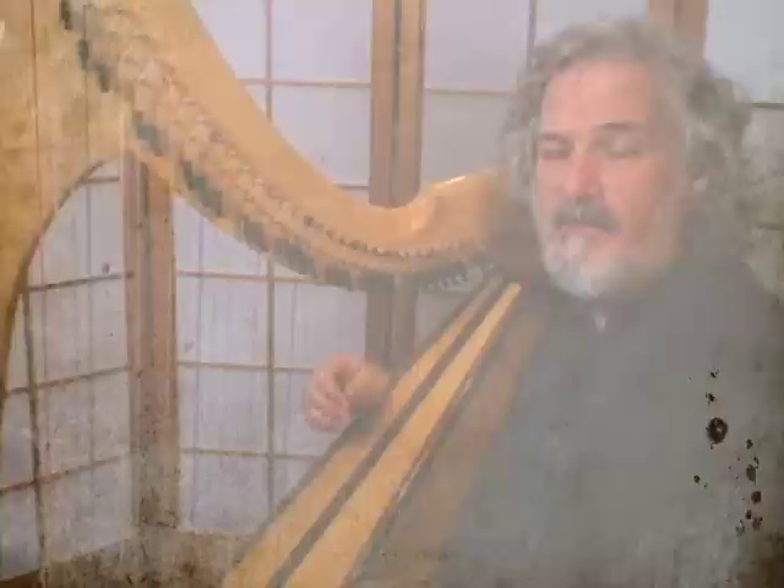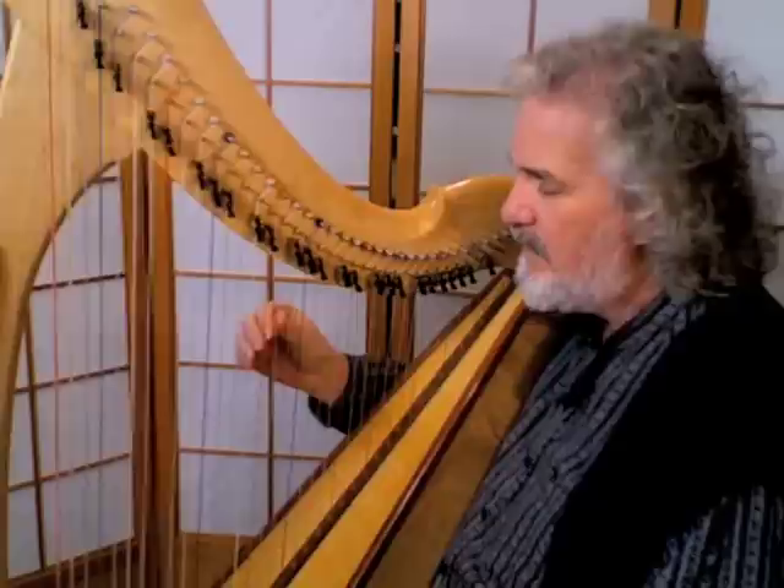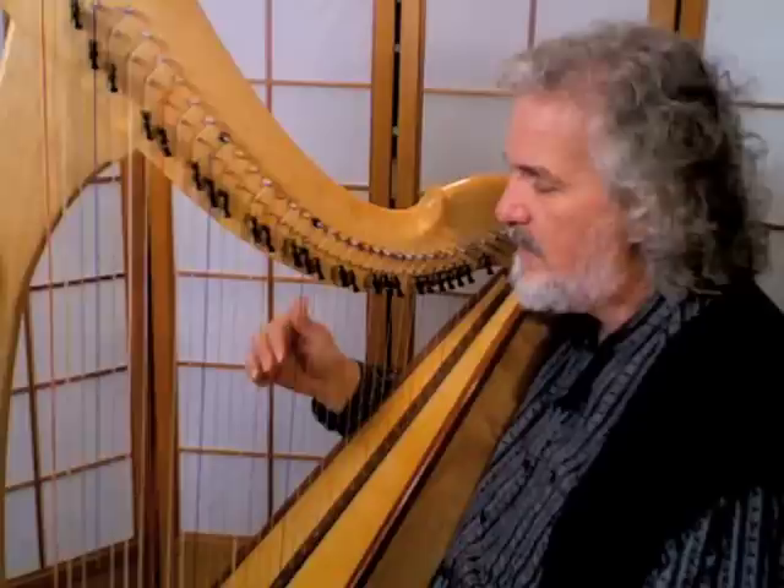Welcome to the second harp lesson in the introduction to the traditional harp. We're going to expand on how we did those little half scales. We're going to put finger number four, the ring finger, on C, and right in a row D, E, F — the thumb is now on the blue string F. We're just going to pluck again, letting the fingers fall into the palm: four, then three.